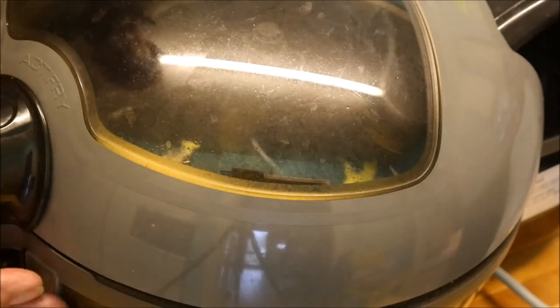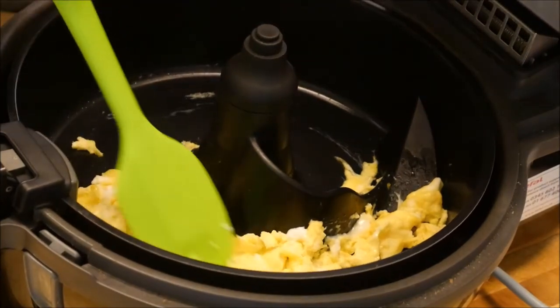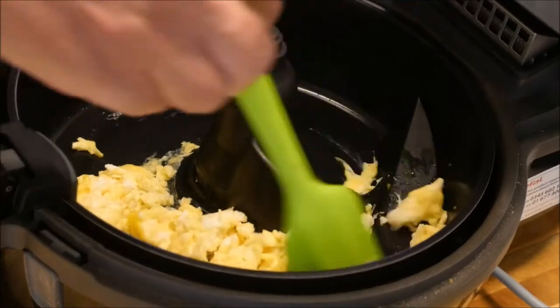So it's had four minutes. Let's open the lid and see what we've got. Scrambled egg! We'll just mix that around a little bit — that'll give it a helping hand.